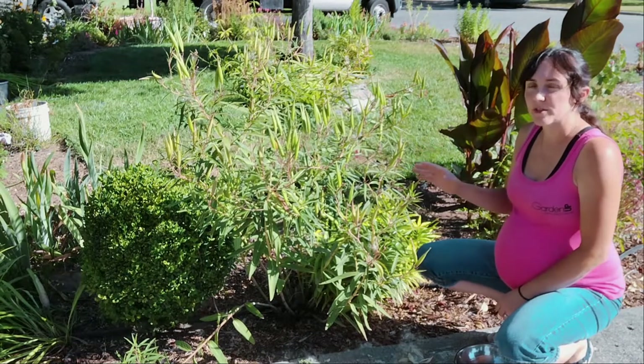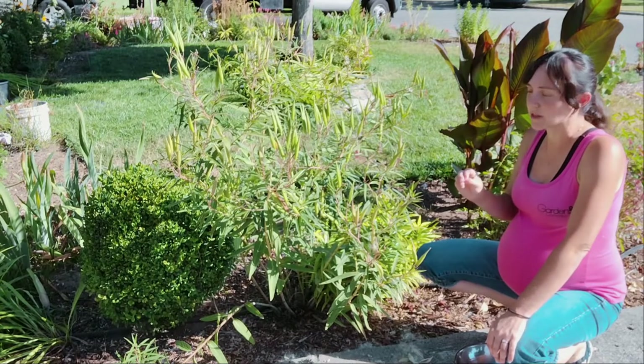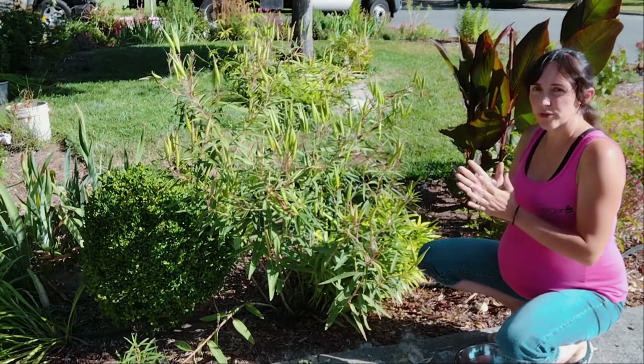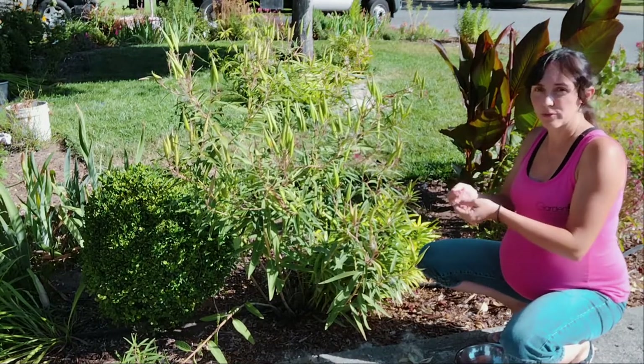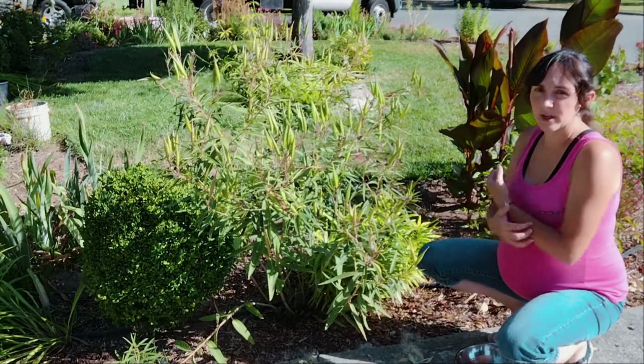Swamp Milkweed specifically has to be cold stratified for at least 30 days. What that means is that the seeds need to be cold for 30 days. So you can either put them in your refrigerator and then start them outside or in pots.